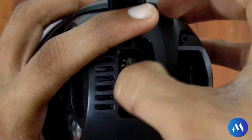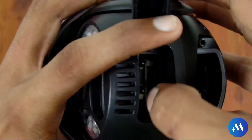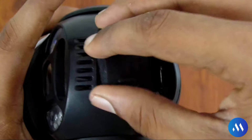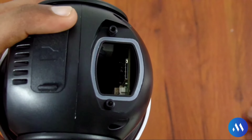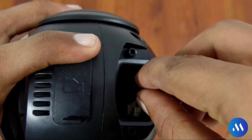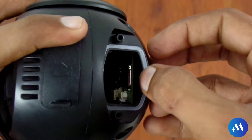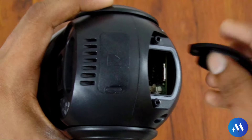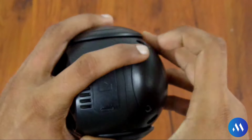Then put the cover back and press it until you hear a click sound confirming it is closed. Now the memory card is set. The second step is inserting the SIM card. I have a SIM card — if you have any SIM card you can put it in. Press it and you will hear a click sound — the SIM card is set. So we have now inserted both the memory card and the SIM card.